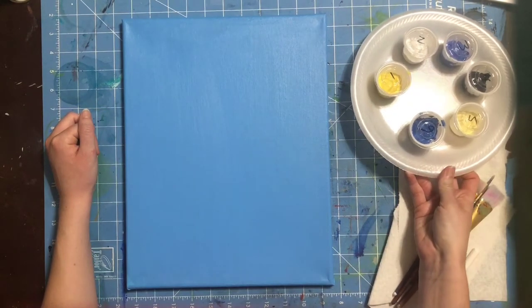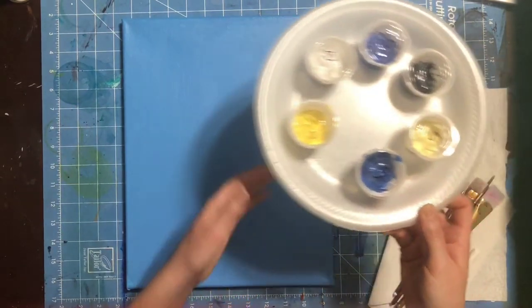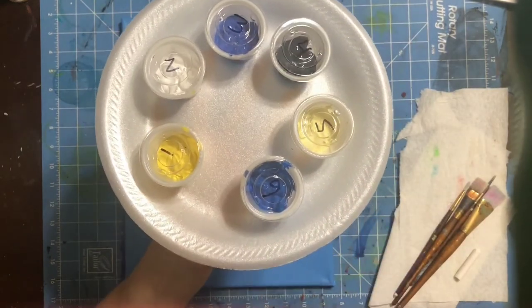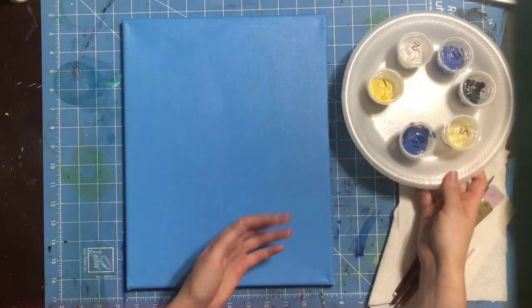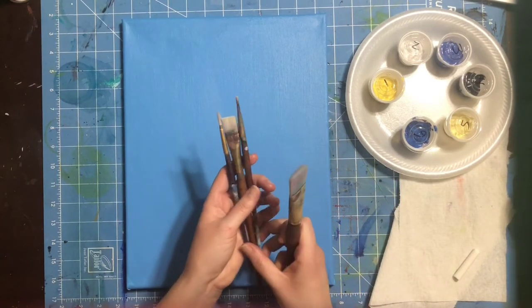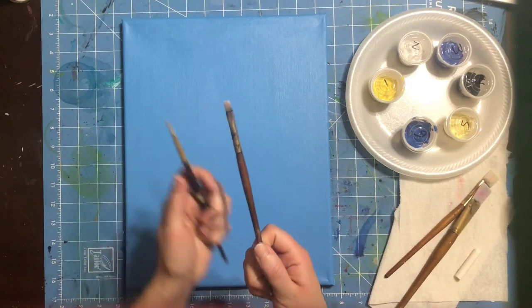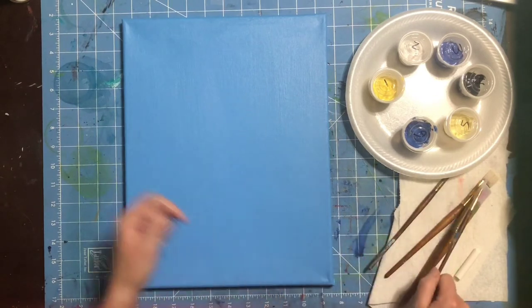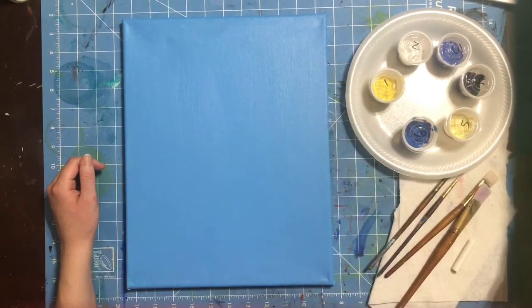Before we get started, let's make sure you have the supplies you need on hand. First off, a canvas painted a light blue. You'll also need some colors, numbered to show the order we'll use them. We also need some brushes — I like to use big brushes, but a half inch wash brush works fine. You'll also need a shader brush, a round brush, a piece of chalk, a cup for paint water, and paper towels.